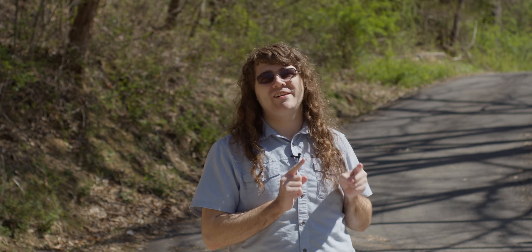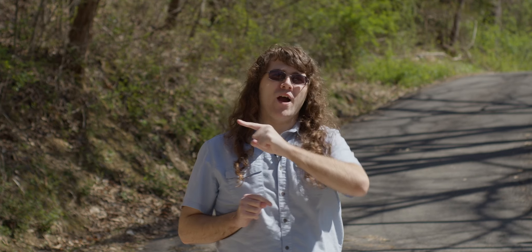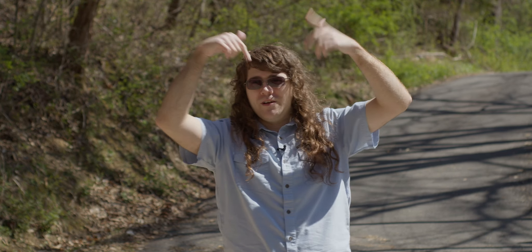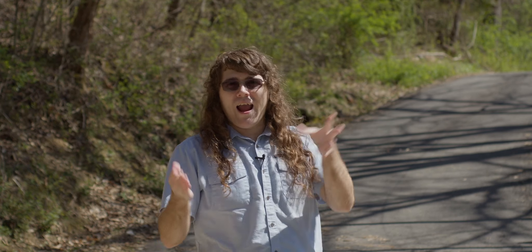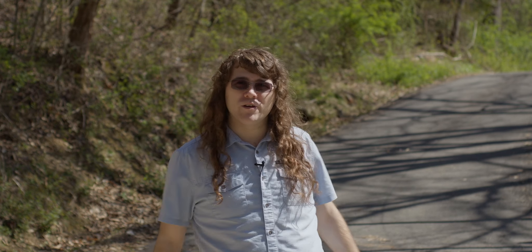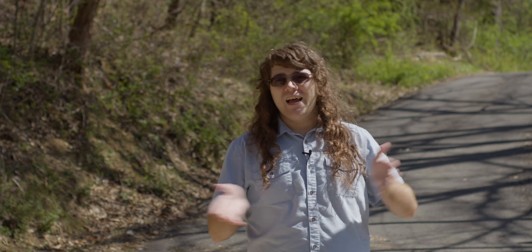Hi everybody, and Vincent here. Today I wanted to talk to you all about 'no autofocus, no problem' — the title of the video. Autofocus — I will admit, I have it on my Canon M50 Mark II and it's pretty decent, good autofocus as far as that goes. It's Canon's dual pixel autofocus technology and it works decent.